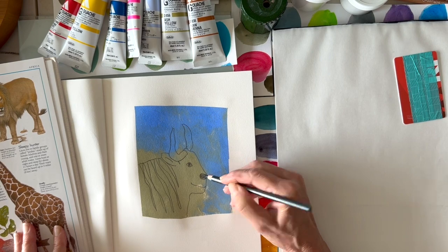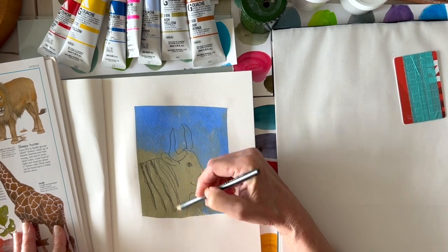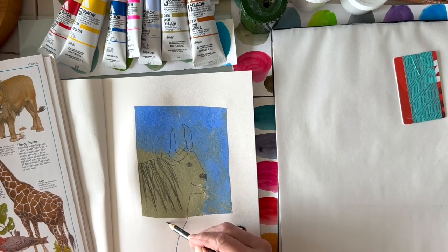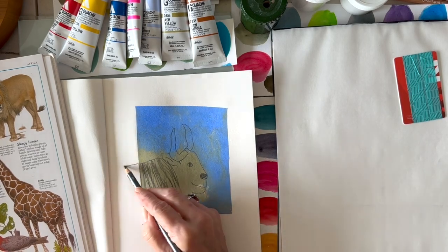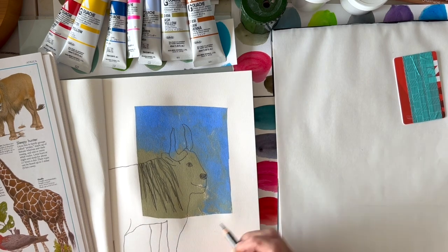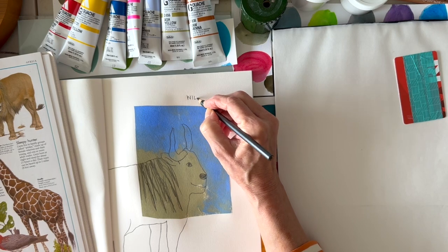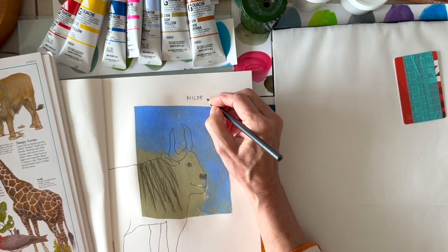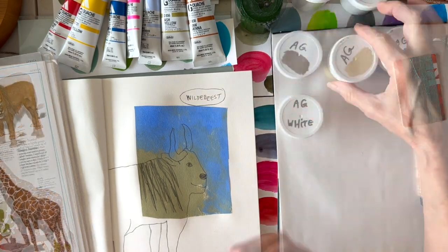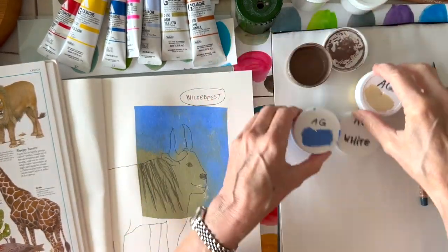I wanted to make his eye a little bigger and color in his nose, so I had an idea of everything. Then I thought I'd just run the line off the color to give it a little more visual interest on the page, and then I wrote down the name wildebeest.